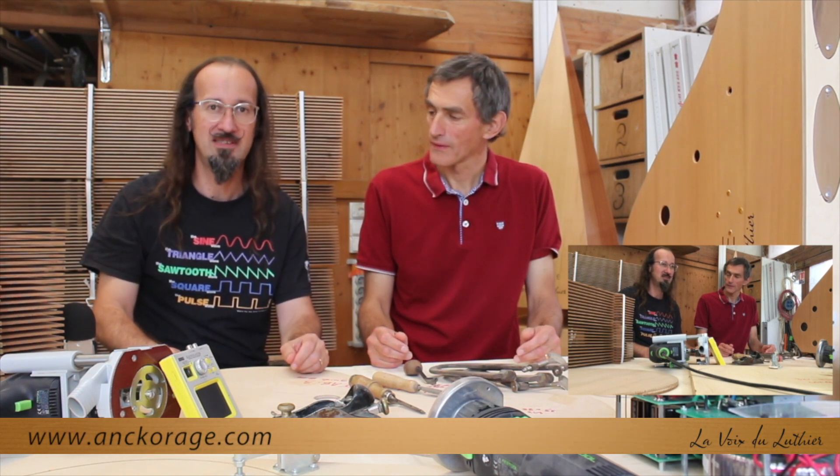Hello, I'm Christophe Duquesne, instrument maker, developer and sound designer working with companies like Hikon Audio on the Continuum Fingerboard, or companies like Tiptop Audio on their ZDSP.